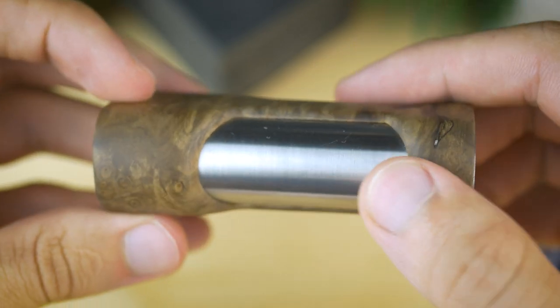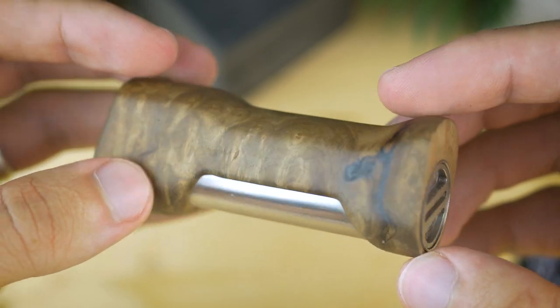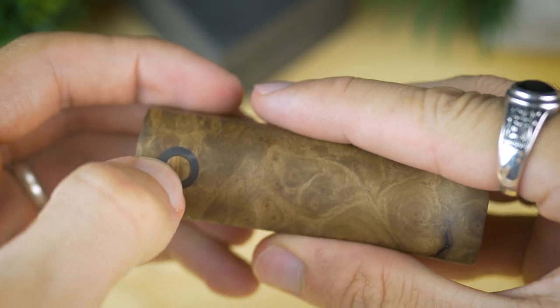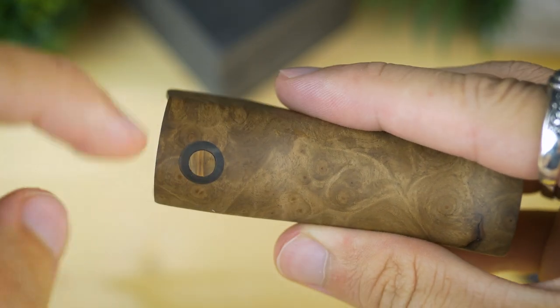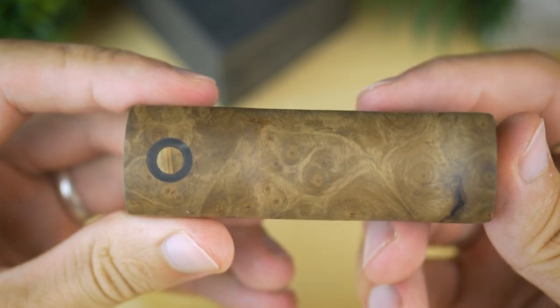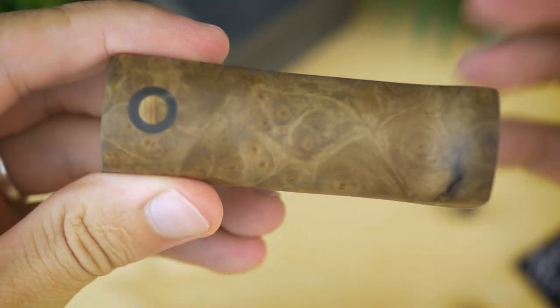Pe partea din spate nu avem nimic decât țeava de la baterie, care arată foarte bine. Modul se vede că e foarte bine lucrat. Lemnul ăsta e superb, seamănă în lemn, ce se simte în lemn, textura la fel, e construit super ok. Aici în față avem butonul de fire, și pe lângă e un material transparent pe unde o să vezi LED-ul de la MOSFET. Pentru că ăsta e un mod cu MOSFET - asta înseamnă că nu e un mod mecanic, e regulat printr-un MOSFET. LED-ul e albastru.